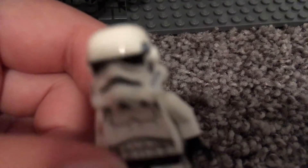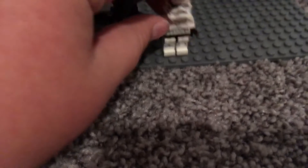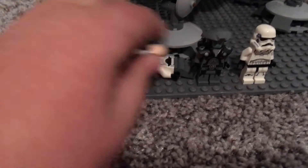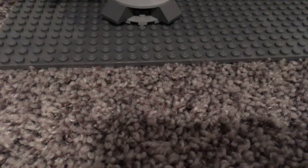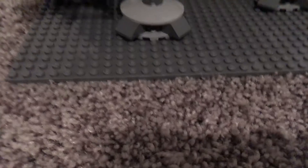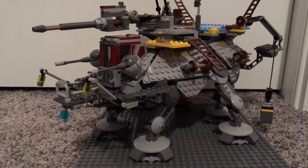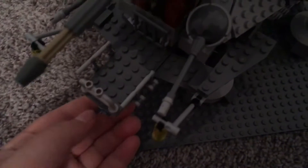And then you have the normal boring stormtrooper that everybody knows — just a helmet. We all know the stormtrooper. So we've gone through the minifigs. I'm going to move them away and let's get on to the giant walker.